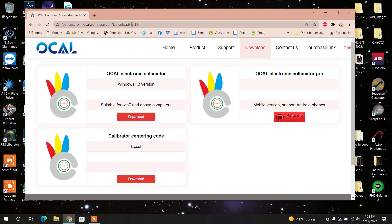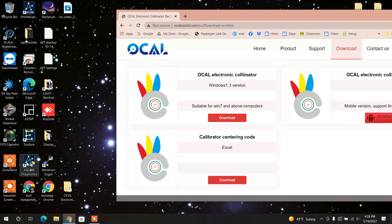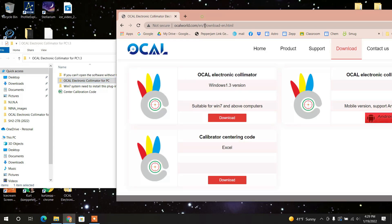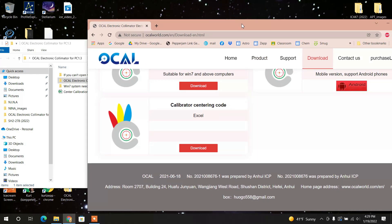The first thing you have to do is go to the Ocal website and go to where it says Download. You've got three versions — I chose the Windows version, so you just press Download. When you download it, you get these three folders. The only folder you really need is the one that says Ocal Electronic Culminator for PC. There's another thing you should download as well: the Calibrator Centering Code in Excel. You want to be sure and download that.